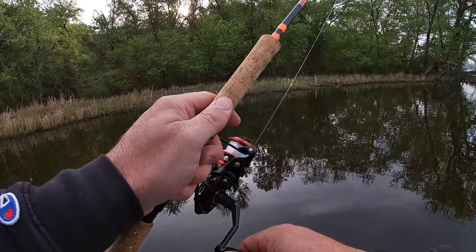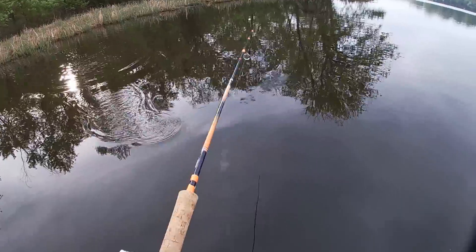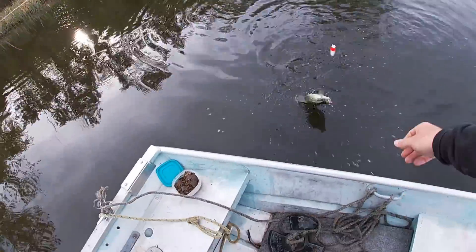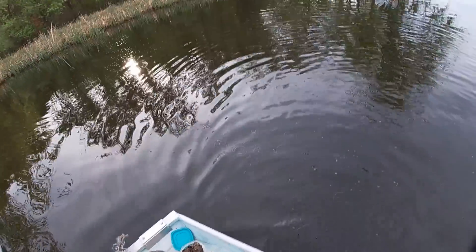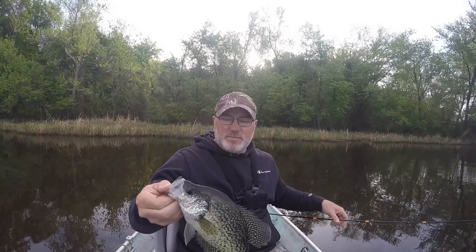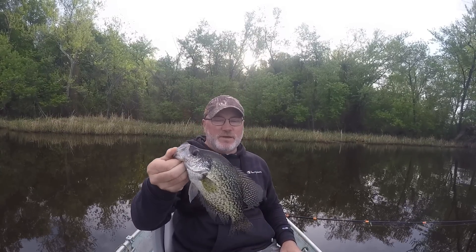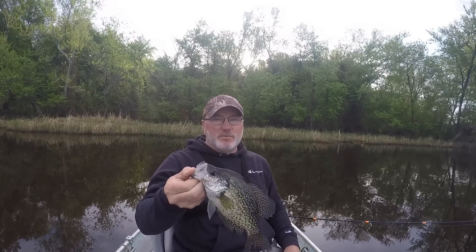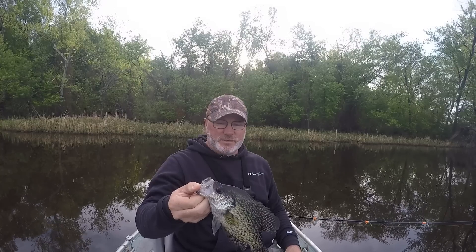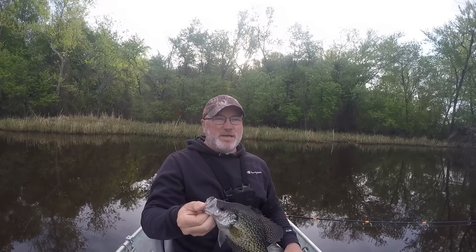Oh there he goes - he was laid right up in them weeds. Another good one, whoa! Come here, you're trying to get away from me ain't you! Well, I wasn't expecting this - this ain't bad, is it? I really expected a lot of bluegill. I was hoping for some crappie but I wasn't sure if I'd find any. This may be the only ones I find - I've been right here in this little area. This is crappie number six or seven. I'm tickled to death. Let's keep after it.